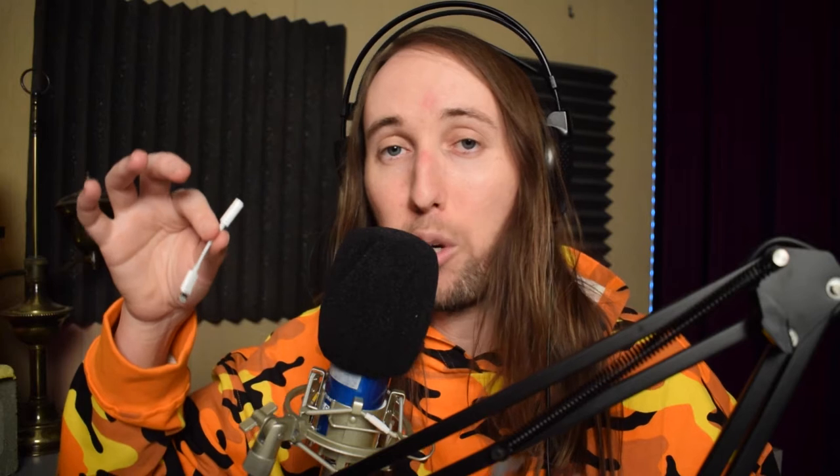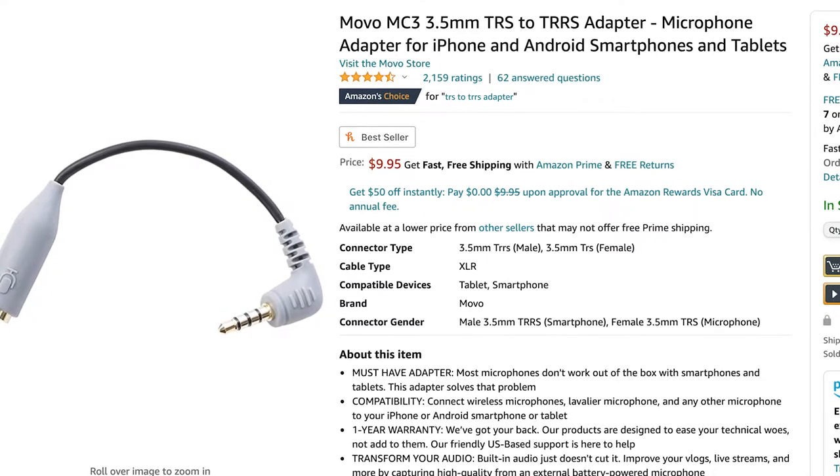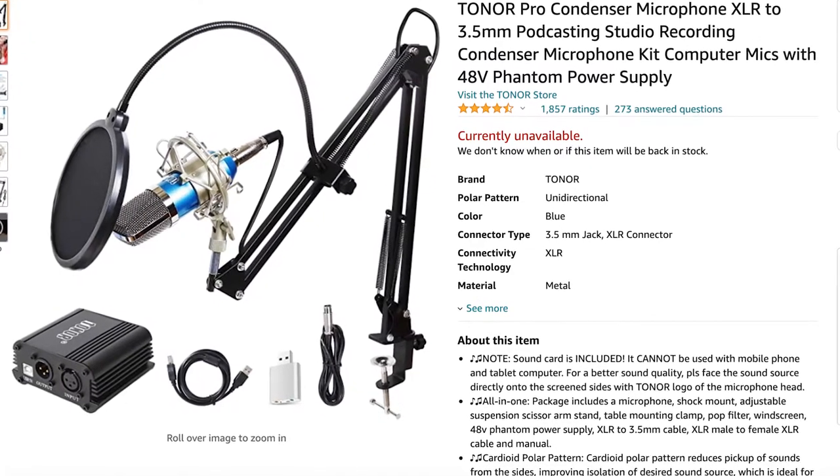I'm going to be doing it with an iPhone XR. To do this, you're going to need a TRS to TRRS adapter, which I have right here. And if you're using an Apple device, you're also going to need a dongle, aka a 3.5mm to lightning cable adapter. The TRS to TRRS cable goes for $9.95 on Amazon, and the dongle goes for $7.99 on Amazon. I'll have the links to both of these adapters down in the description below, and I'll also have the Amazon link for this microphone — I'm pretty sure it goes for around $50 or less.